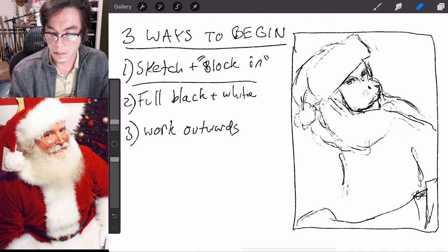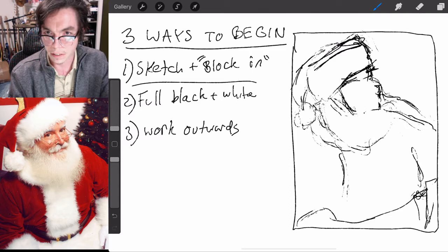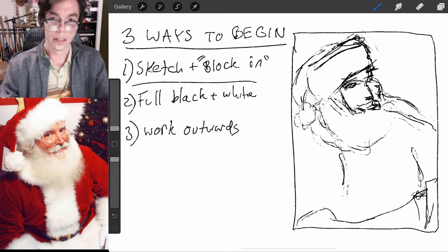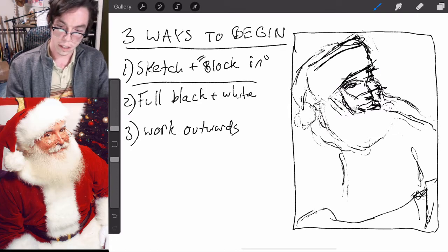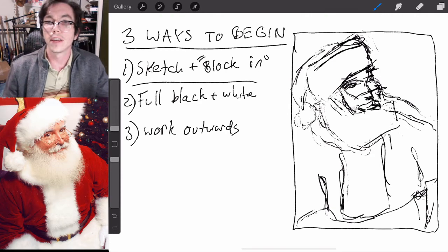I'm going to fix the facial posture here — I think it's a little bit too far up. We're going to paint over a lot of this anyway, so it doesn't matter if it's messy. It's just to get your ideas and placement figured out before you go in. You can see I was able to easily erase and change the line to something I liked a little bit more.